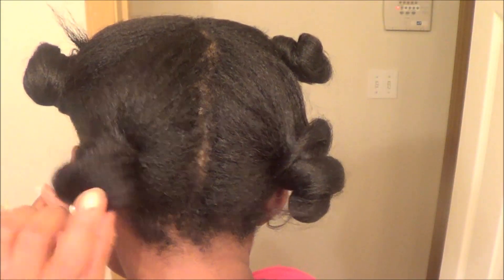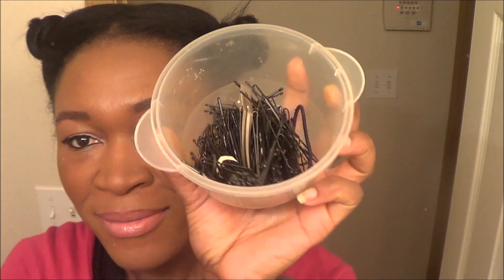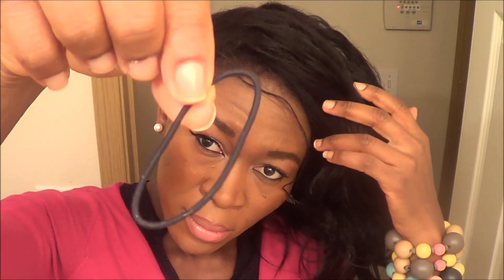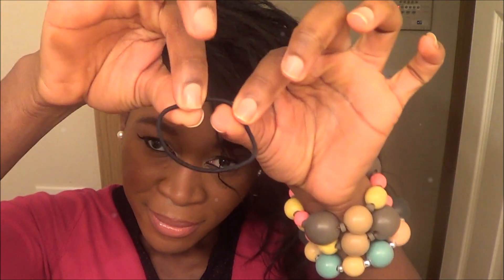So the supplies that we're going to need for this hair: we're definitely going to need bobby pins to help hold everything in place. And then you're going to need an ouchless hairband holder to kind of grab your hair together.